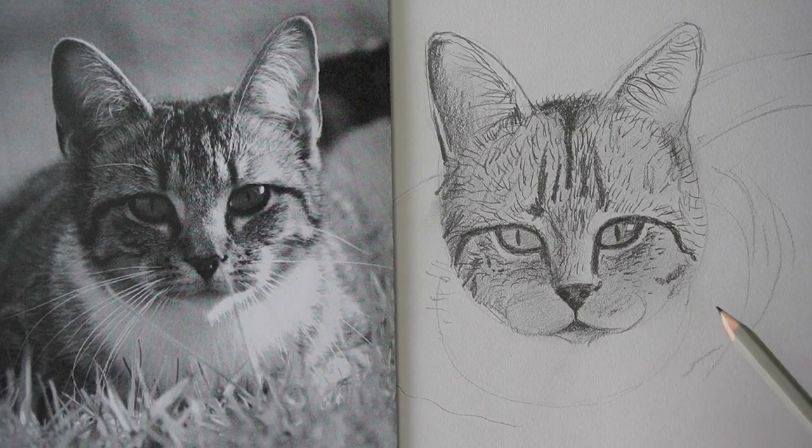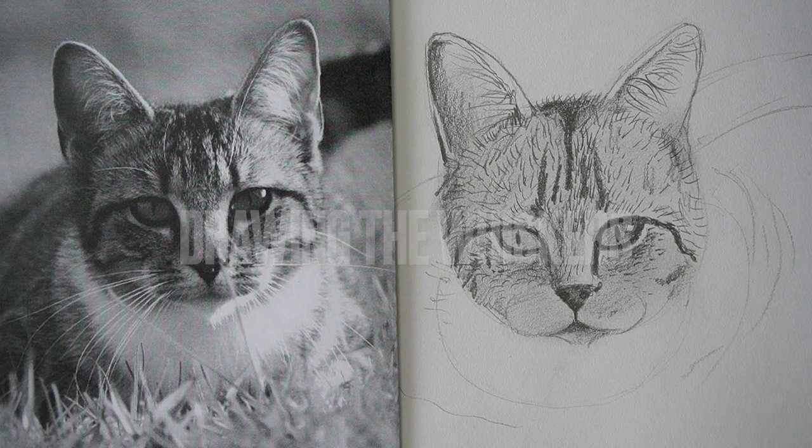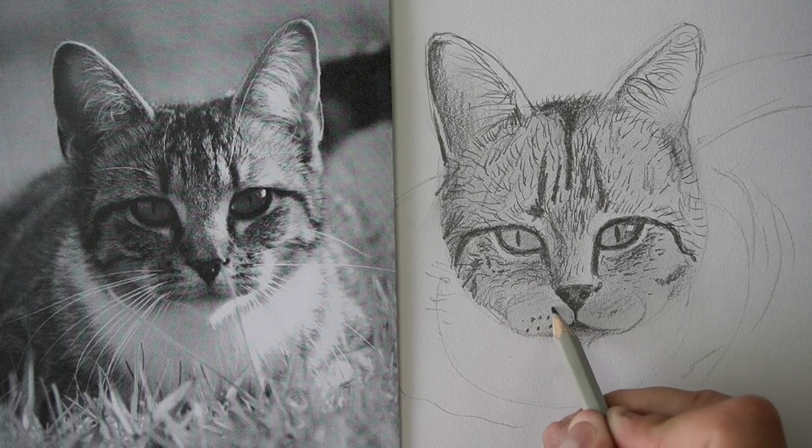All right, now we're gonna do the whiskers. This bit's pretty fun, but do you see how there's all these little dots in here? So we're gonna have to draw those dots first. They're kind of like lines like this, and I'm pretty sure that's where the whiskers grow out of.